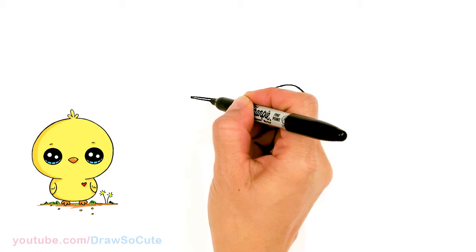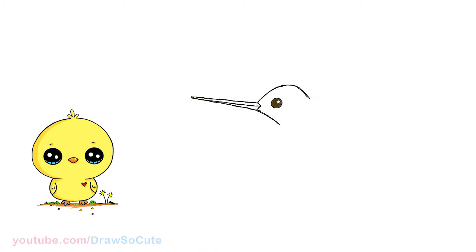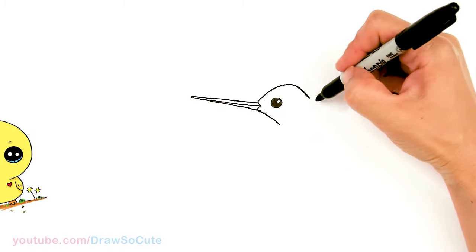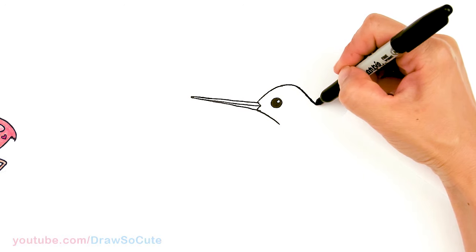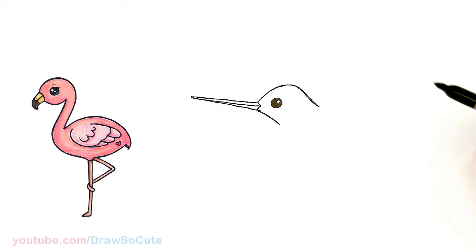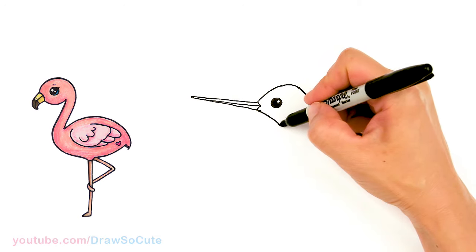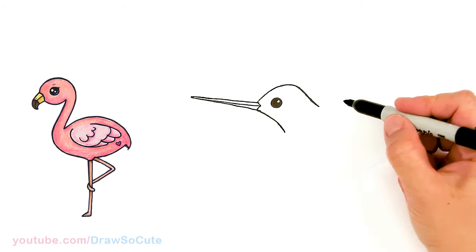I'm just going to come in here very lightly and draw another line in the center for the beak. Okay, so we have that in now — we know what's going on. Let's bring this head down a little bit more right here in the neck, a little bit more, so now it's pretty much at the same level. I'm going to start to bring this down a little bit more, and then now let's start to draw the wing.